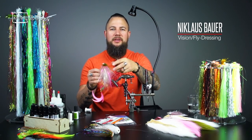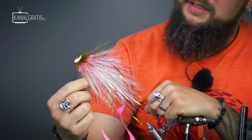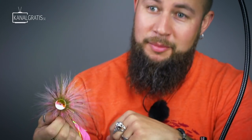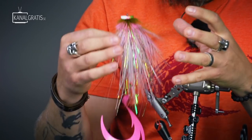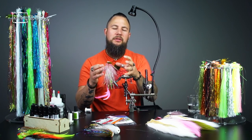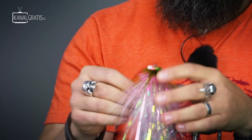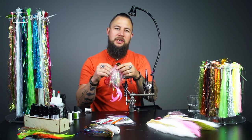Hi guys and welcome back to TIE TV. I'm Nicholas Bauer and today we're going to tie this little bad boy here. This is a mixture of a bulkhead and a very famous spin fishing lure called Mira's Mouse. For the last one and a half to two years I've been working a lot with flies that are pushing a lot of water. That's a problem we have when competing with spin fishing guys — their bait pushes a lot of water and flies are in general very quiet. Having flies that push a lot of water is usually a very good key for catching big fish.